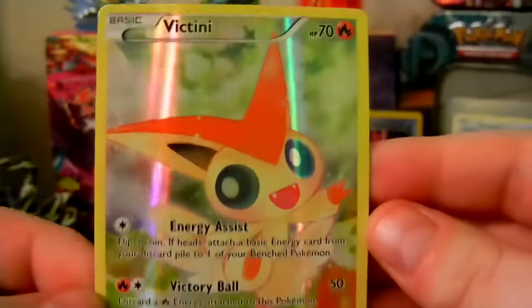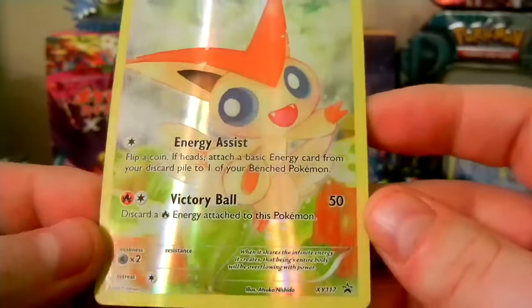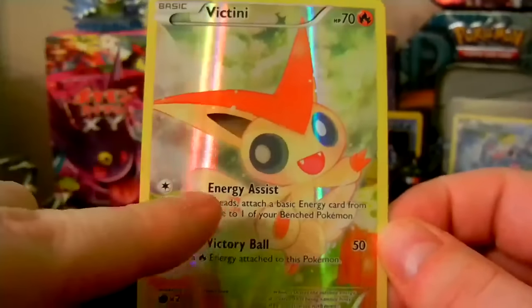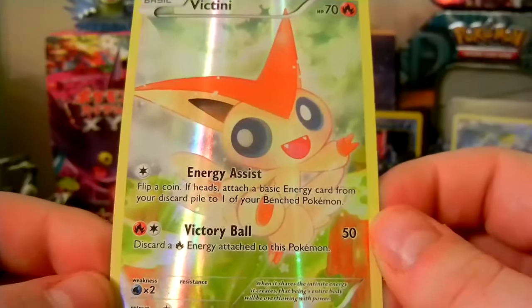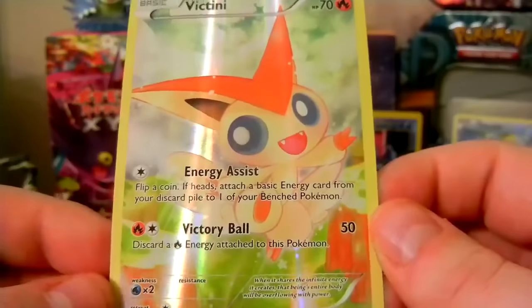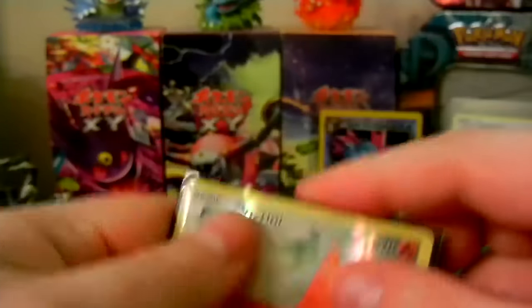We're going to take a look at this little Victini card. Very cute little artwork. It looks like a little forest in the background, maybe — I don't know, it looks like wood right here. But this is a cute little card. We have Energy Assist and Victory Ball. Energy Assist is flip a coin — if heads, attach a basic Energy card from your discard pile to one of your bench Pokemon. And Victory Ball — discard a fire Energy attached to this Pokemon. I'll go ahead and sleeve up this Victini card and set that in the back.